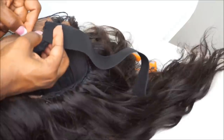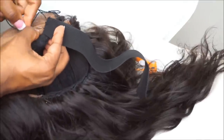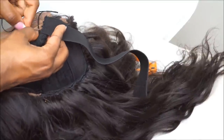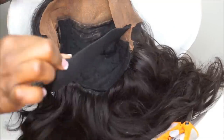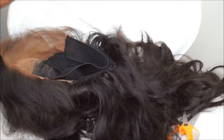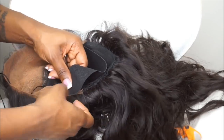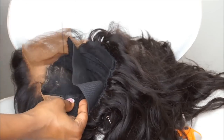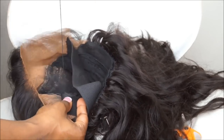When you guys start sewing it, you can just do a traditional stitch technique. Make sure that you are sewing close together — make sure your stitching is close together because you're going to be doing a lot of stretching on that band. A lot of times when the band stretches, the stitching starts coming loose. So you want to make sure that those stitches are close together.